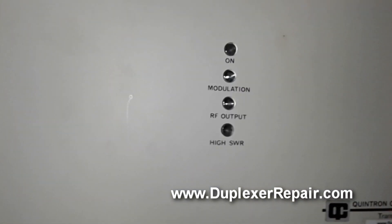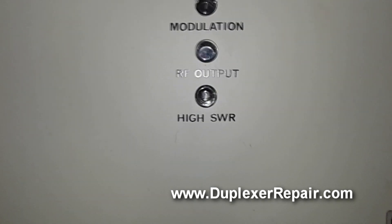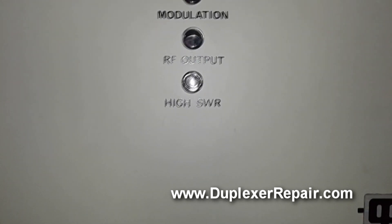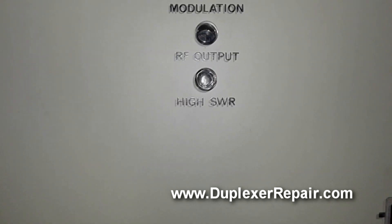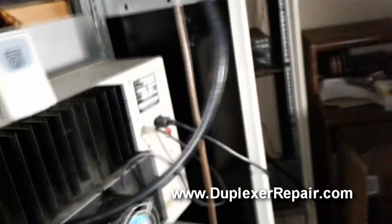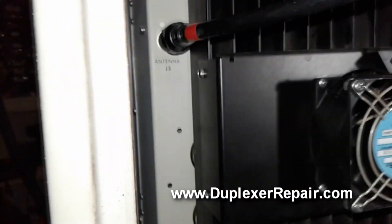Now we confirm the performance of the isolator. Note there's a high SWR lamp on the PA of the Quintron paging system. I've disconnected the load — and when I transmit, the high SWR light kicks on. That's telling us there's a load or antenna problem, which makes sense since there's nothing hooked to the output.